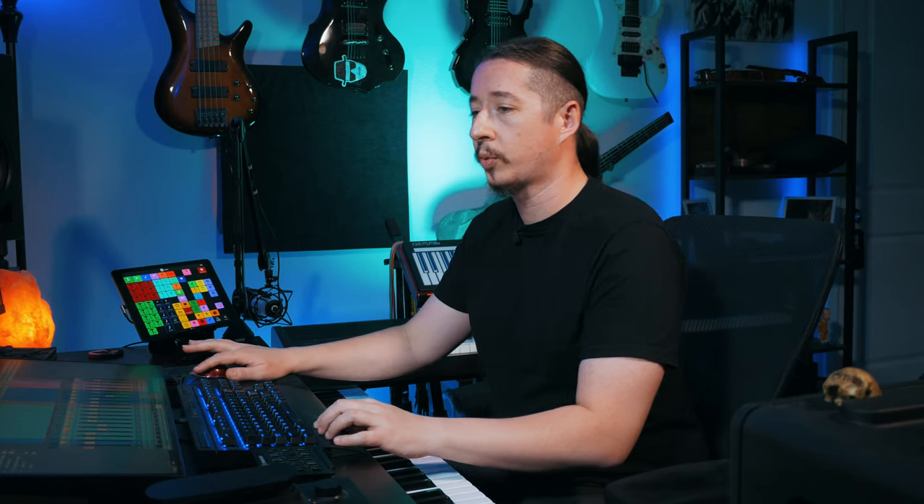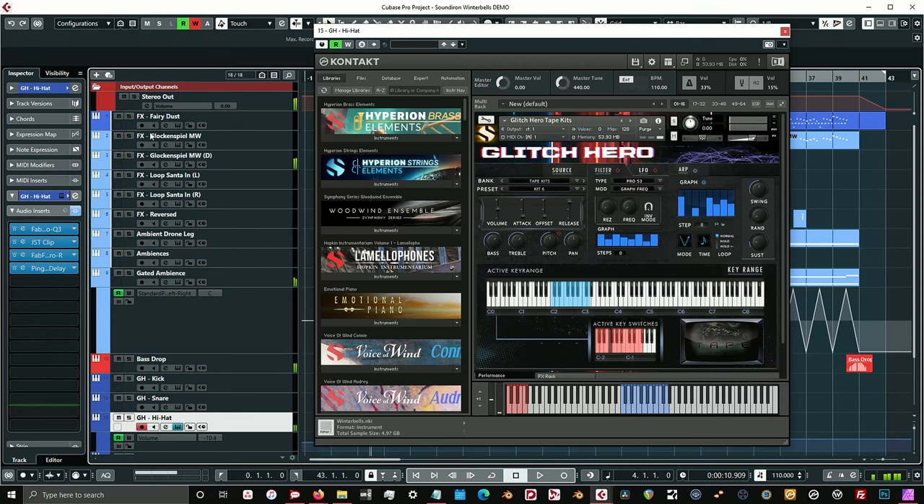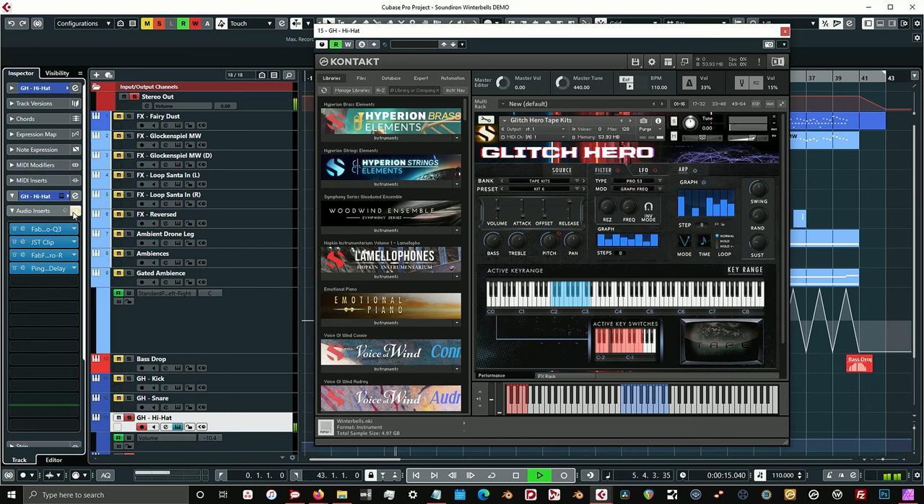The next thing I loaded up was this really cool bass drop from Groove Agent. I utilized the dubstep kit as a way of flushing out the more drum EDM dubstep kind of drums for this track, which I ended up swapping out a little bit later on, but I kept the bass drop. And then after that I got Glitch Hero — I utilized the tape kits, put a little bit of an arpeggiator on it. Without any effects it sounds like this. Just a little percussive rhythmic layer underneath.